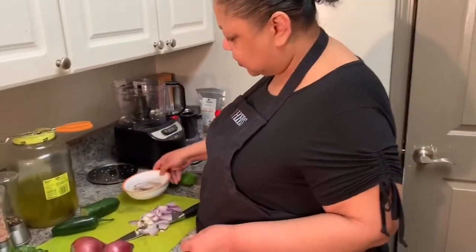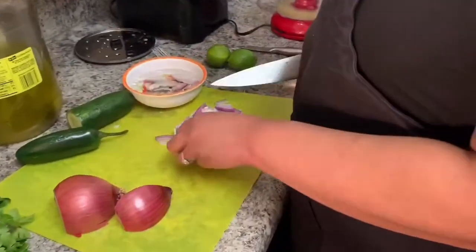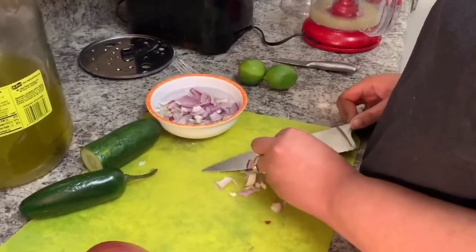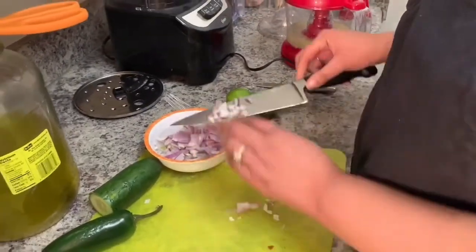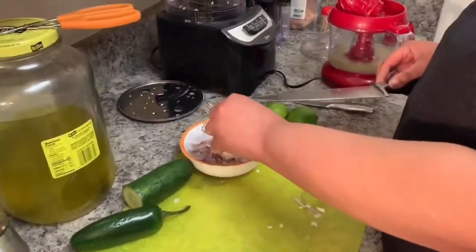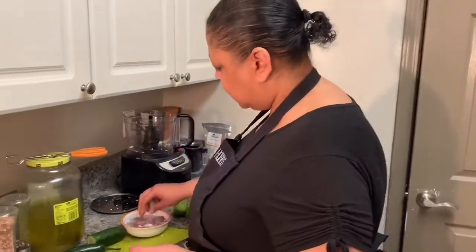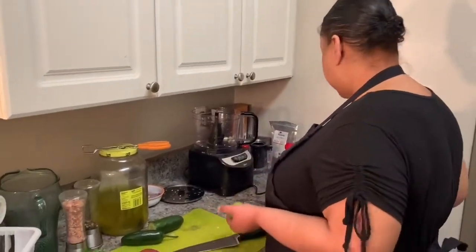We got our bowl of ice water. I'm gonna put my onion in the ice water so it gets nice and crunchy in there as well. It takes a lot of the sting out of the raw onion. Personally I like raw onion, but not everybody does. Some people don't appreciate the raw onion — it's hot, it's spicy. So we're gonna let that hang out and do what it do.